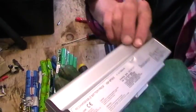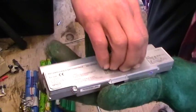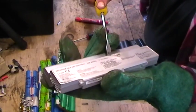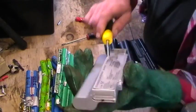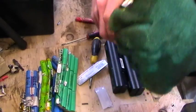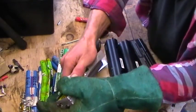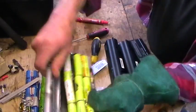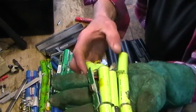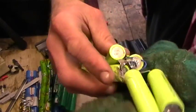This is a Sony. Like I say, they're Chinese aftermarket ones but this is from a Sony laptop. There's some rust in there — very cheapo batteries.